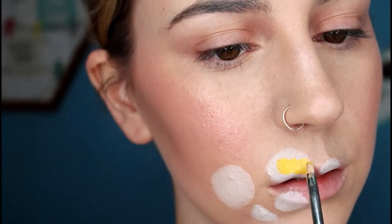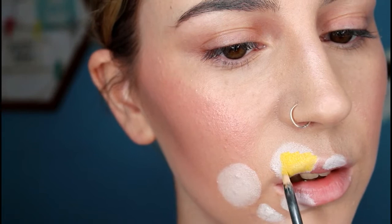Next I'm taking the liquid lipstick by Jeffree Star — this is the shade Queen Bee from his summer collection. I'm just filling in the circles using a paintbrush from a craft store.